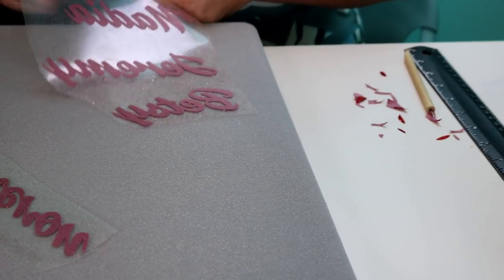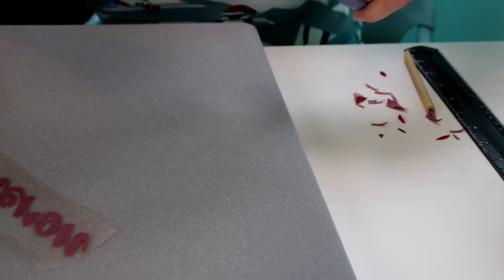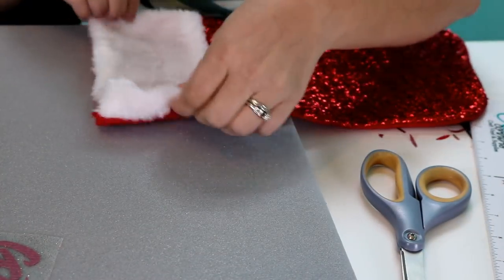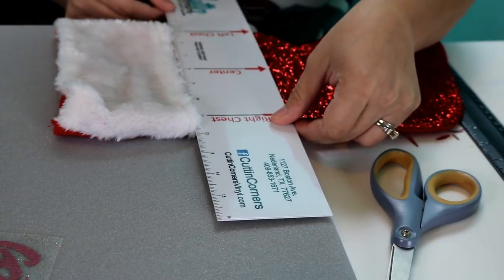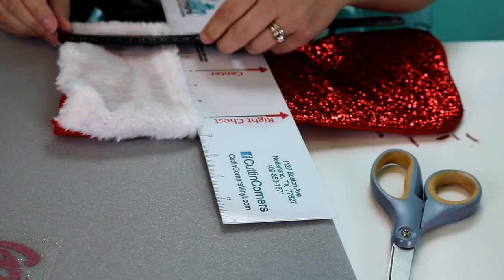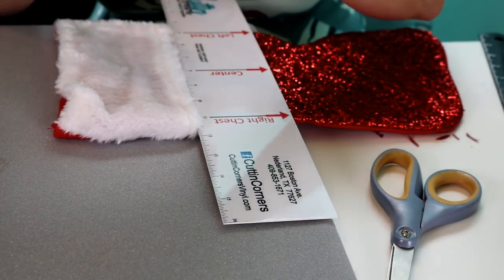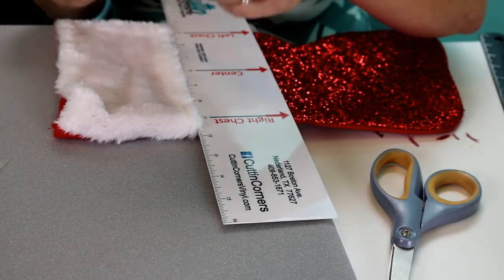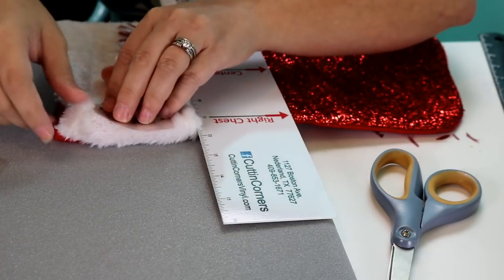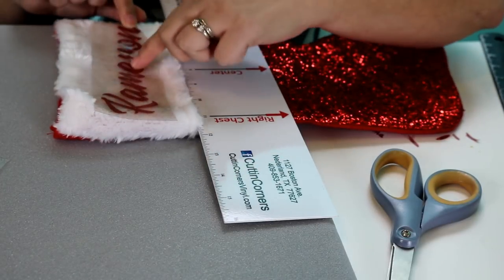Now I'm just taking my scissors and cutting these down individually. I made these seven inches wide. Whenever you take your stocking, we can find center pretty easily. This is right about seven inches wide by three and a half inches tall. I took the longest name — Cameron — and made his name the longest so they would all be the same size. Now what I'm doing is taking my center mark and folding it in half towards itself so the sticky part doesn't stick to each other. Now we have it nice and centered on the stocking.